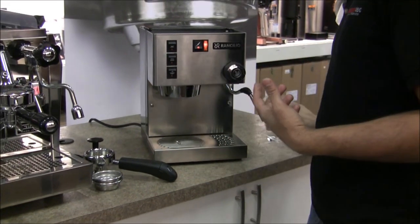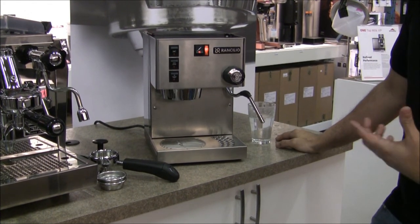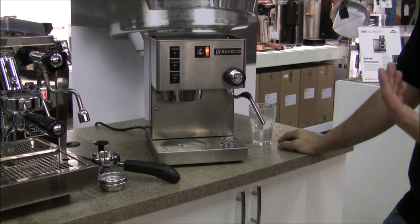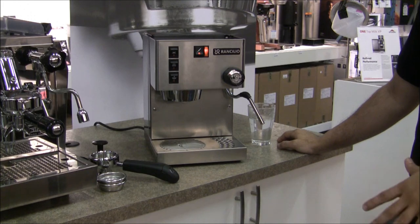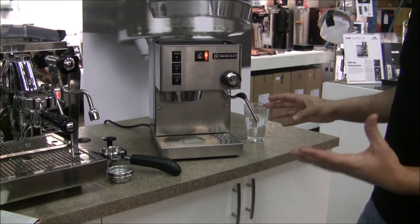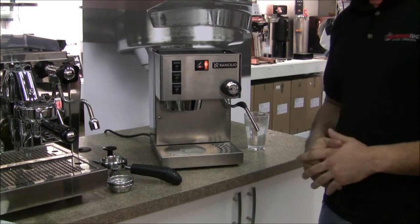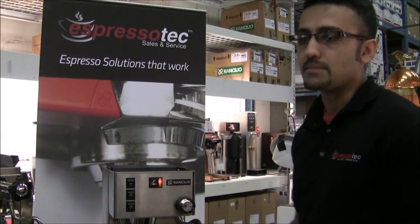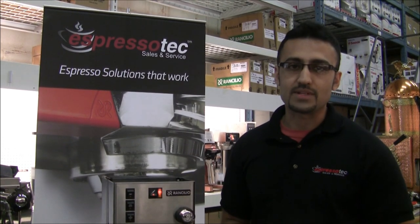Now that we've primed the boiler and flushed it out with some water, you're pretty much good to go. Let it heat up and you can go ahead and make your espressos, dispense your hot water, or steam some milk. You've done the start-up, everything's good, you've primed your machine and you're on your way to making some good espressos. Thanks for tuning in to our video — if you do like them, subscribe and you'll be updated with the latest videos as they come along.